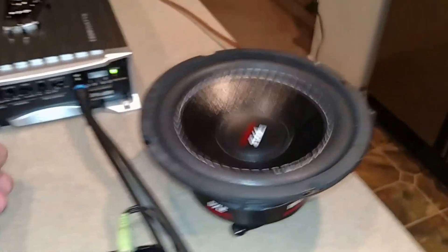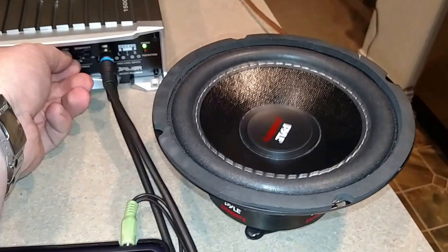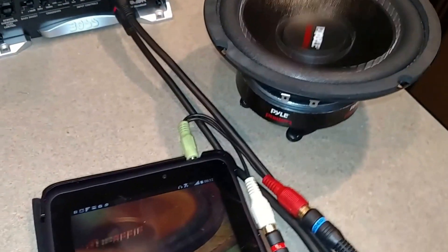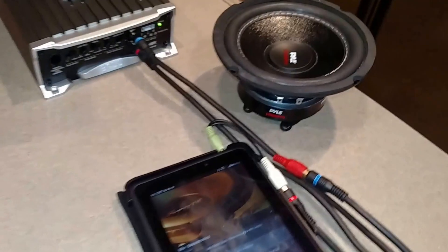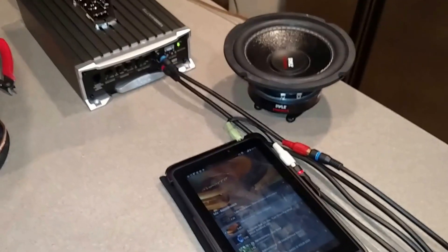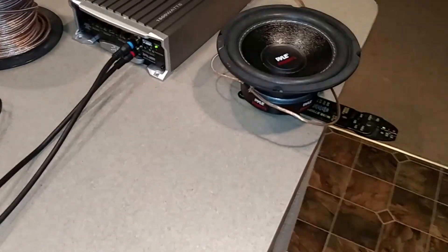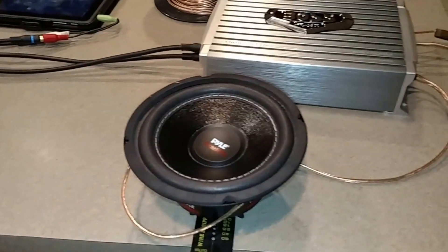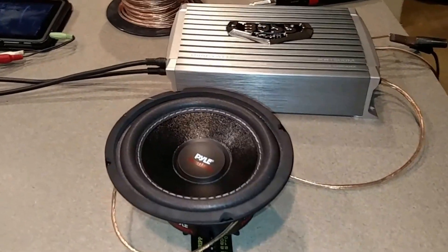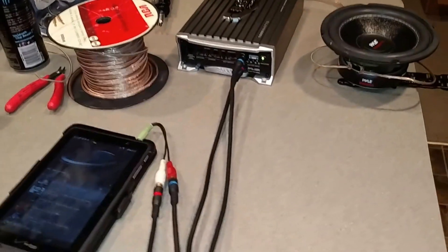I'm vibrating on the table now. I totally forgot that this had dual voice coils — I was looking at the back and didn't even notice the other coils. So I have it wired at 2-ohm mono.